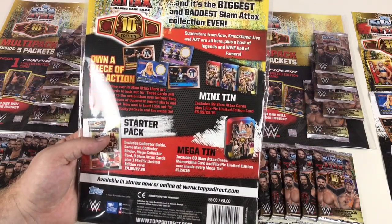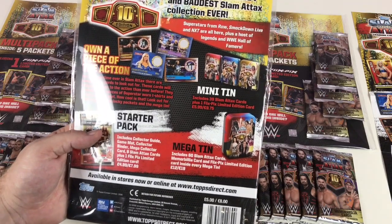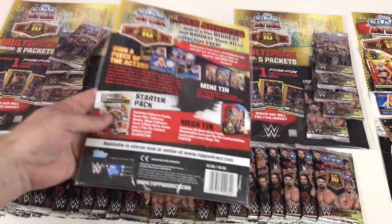There's also a mega tin which includes a guaranteed memorabilia card, so that's awesome. We need to get one of those. Let's open this multi-pack up and take a look.